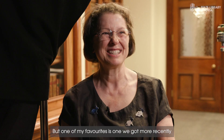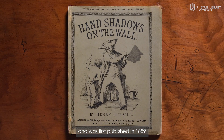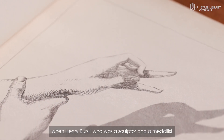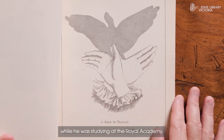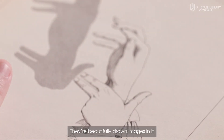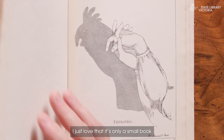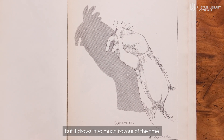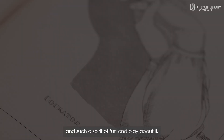One of my favourites is one we got more recently, first published in 1859 when Henry Bursall, who was a sculptor and a medalist, produced this little book of hand shadows while he was studying at the Royal Academy. There are beautifully drawn images in it, and I just love that it's only a small book but it draws in so much flavour of the time and such a spirit of fun and play.